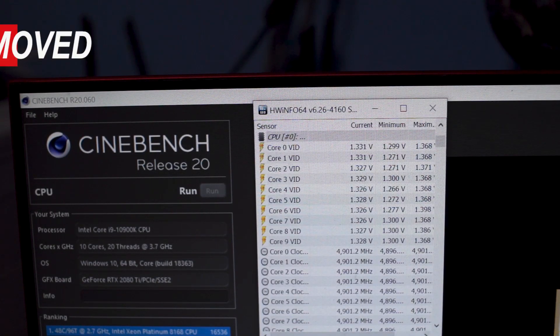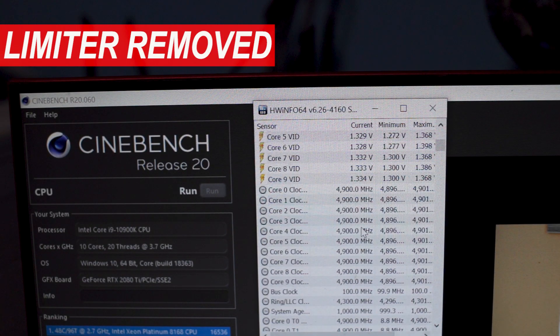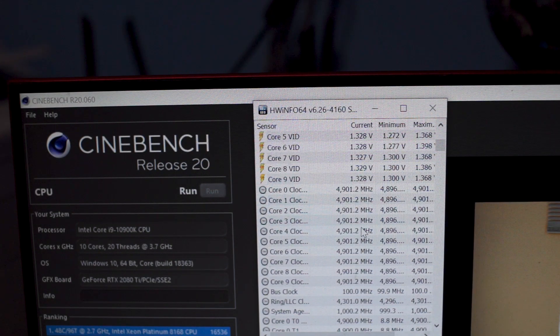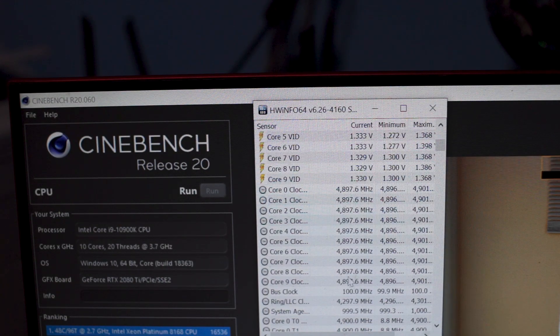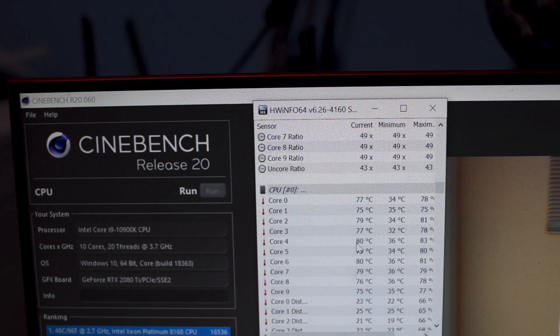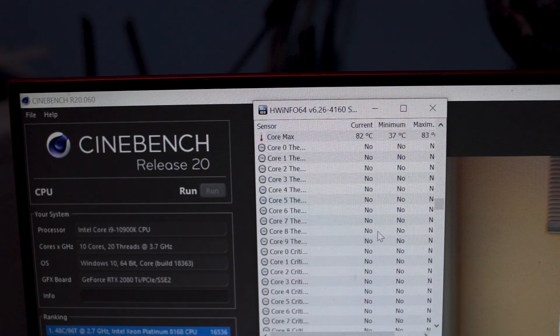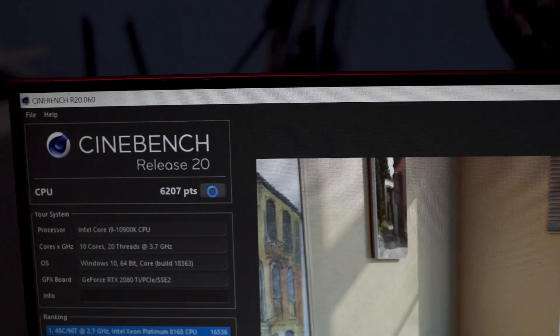I've just kicked off a run of Cinebench R20. One thing you'll notice is that with all the power limits removed, the all-core boost clock is sitting at about 4.9GHz. It's getting a little toasty in there — temperatures are floating around the low 70s to low 80s during this Cinebench R20 run. And if we scroll down here, you can see the CPU package power is in excess of 200 watts.